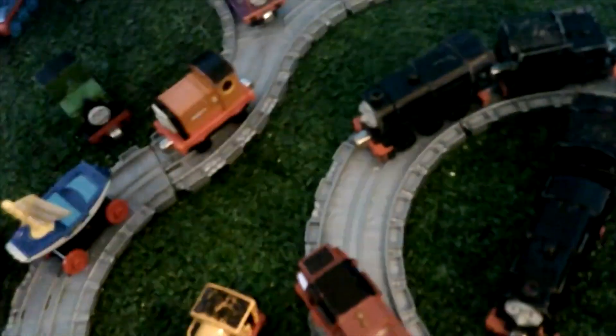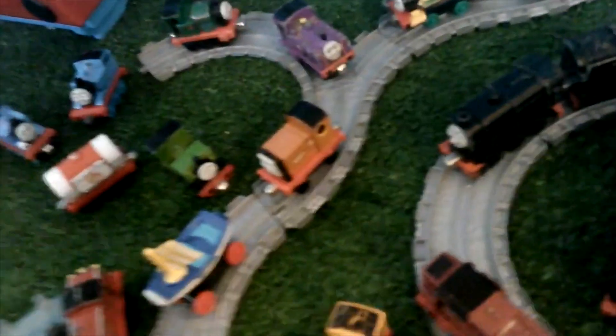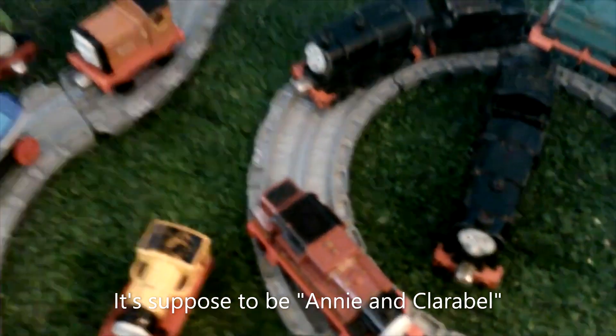Here are some rolling stock. I believe I got either this one, or this, or this, in one of those cool Thomas DVDs where it comes with a train. You can also see some painting in there — I don't know why I kept painting on my Take and Play things. Here's Clarabel and Annie. And I just have James's tender here. I believe this is Take Along.